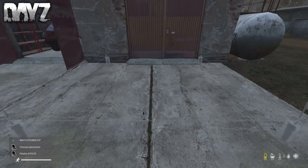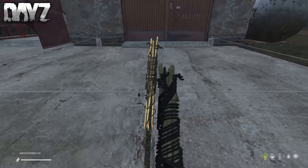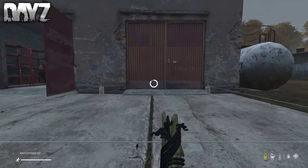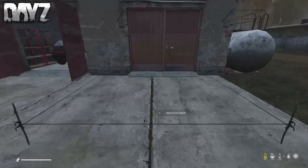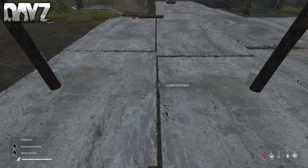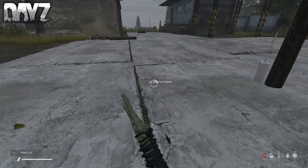Once you're done building the bases of the fences, get a watchtower kit and come in front of the garage and slap it down. I would probably scoot this over to the right a little bit more because the stairs are going to be right in the middle of the door — I didn't know that until I started building it, so I figured I'd let you guys know. But where I put it is fine too.